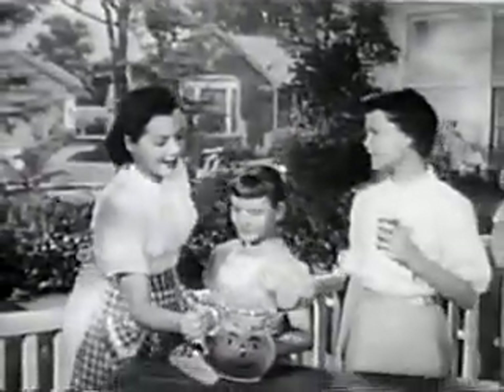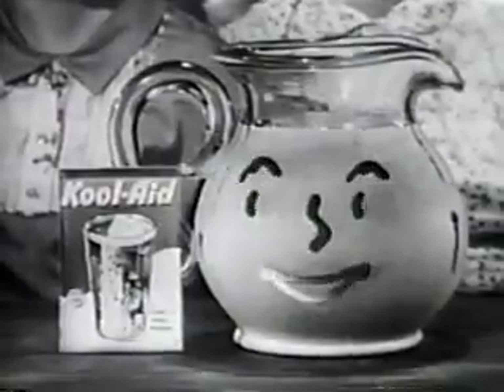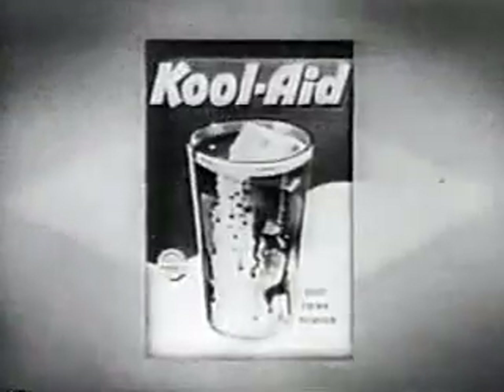Just add Kool-Aid to water with ice, add some sugar, and stir. For the very best drink you ever made — Kool-Aid! Be sure that the envelope says Kool-Aid.